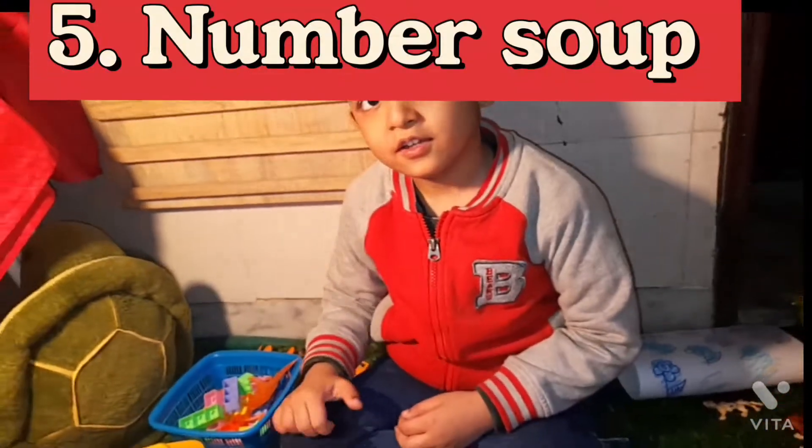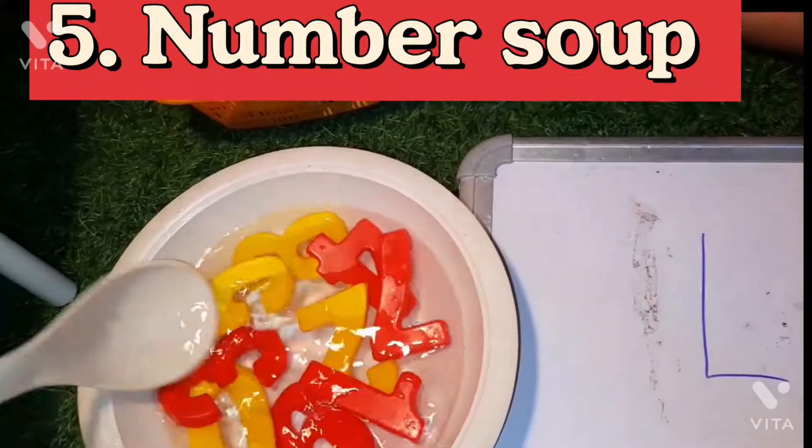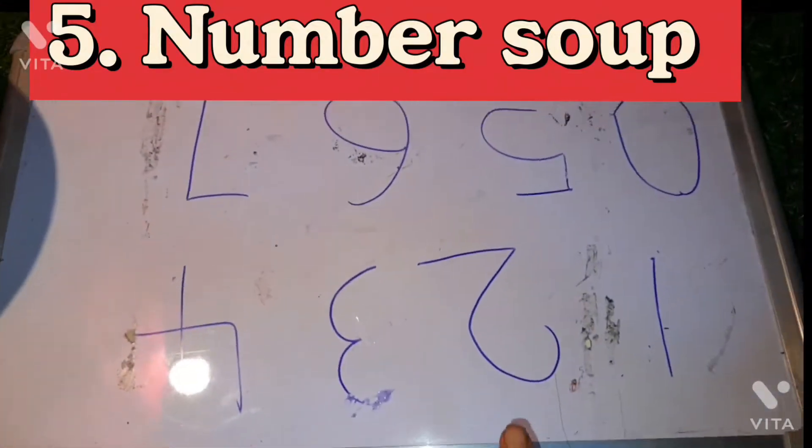In this activity, we have numbers — I'll tell you a number, you have to take out that number and place it on the board.